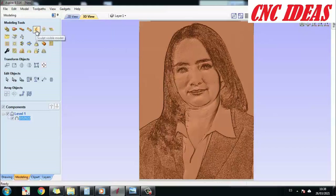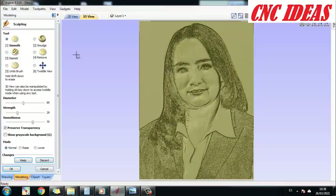That activates a window called Sculpt Visible Model. When you click on Sculpt, several strategies appear. Among them we have Smooth, then Deposit, Remove, and others. But in this case we are only going to work on the Smooth tool.